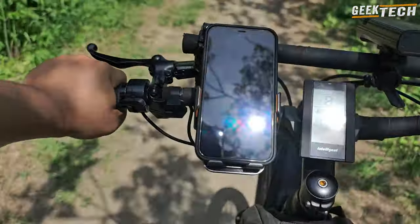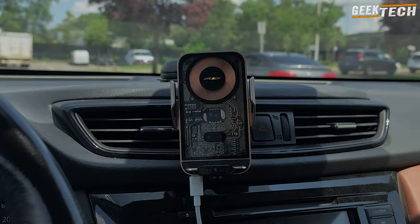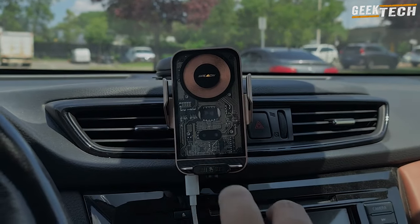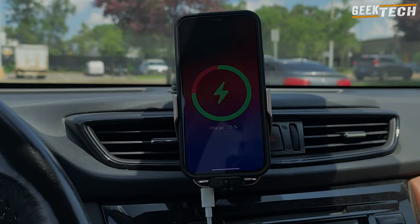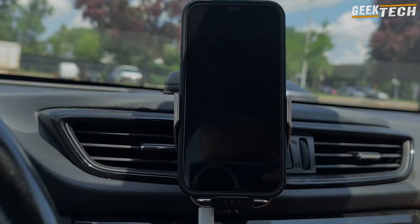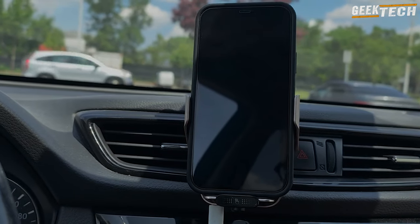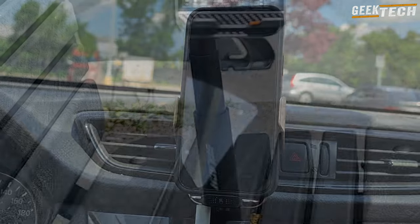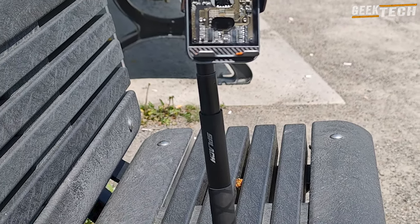Vous vous demandez peut-être à quoi ça sert un support de téléphone comme ça ? Eh bien, laissez-moi vous donner quelques idées. Vous pouvez l'utiliser comme chargeur sans fil et support de téléphone pour votre voiture. Il est aussi idéal pour faire des appels vidéo FaceTime ou pour streamer sur TikTok. Et bien sûr, il est parfait pour le vlogging. Que vous filmiez à l'extérieur, dans votre voiture ou même à votre bureau, le Splash Zipi peut vous aider.